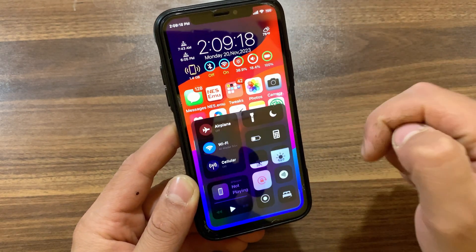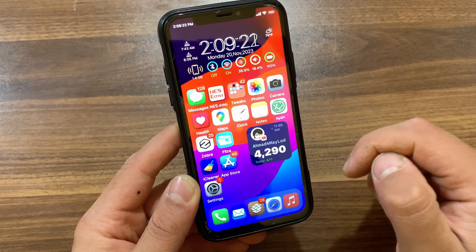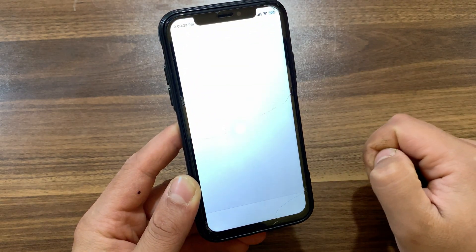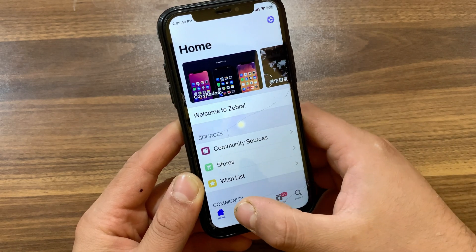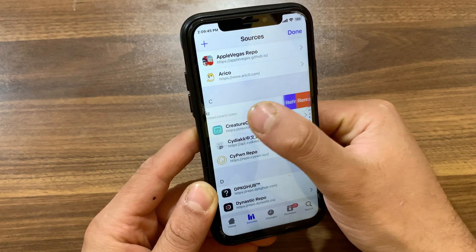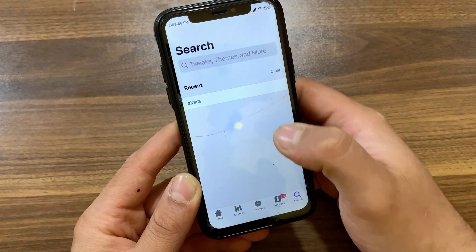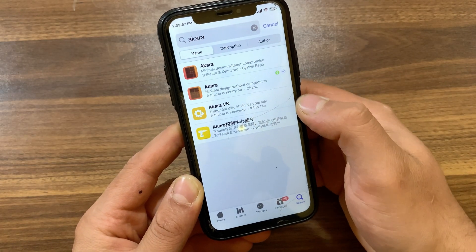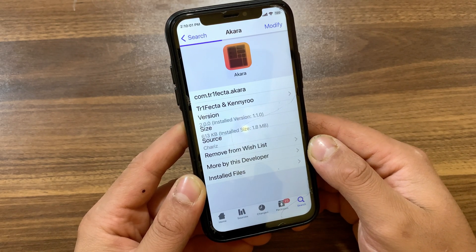Now I'm gonna show you how to download and install the tweak. First, go ahead and open Zebra Store, Sileo, or whatever you are using. I will open Zebra Store. Go to Sources and make sure to add your source. After adding the source, go to Search and search for the Acara tweak.